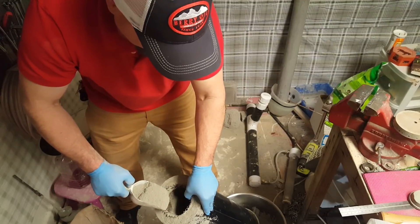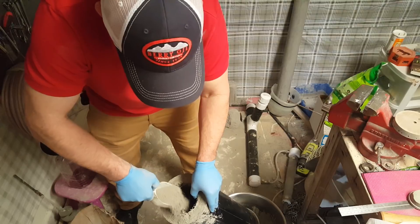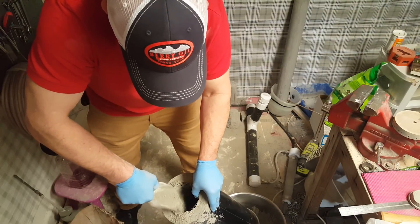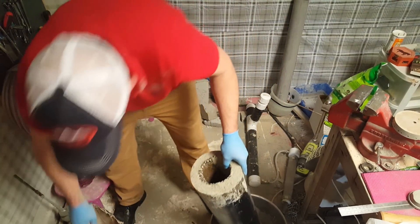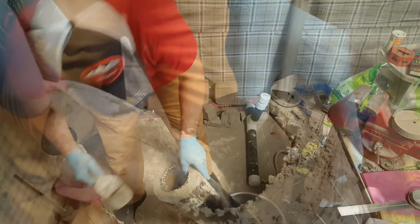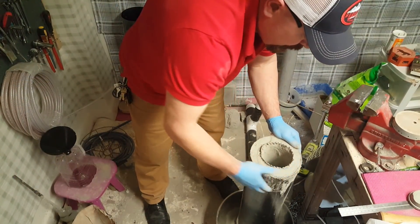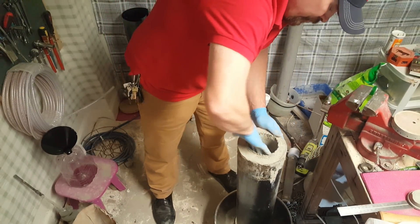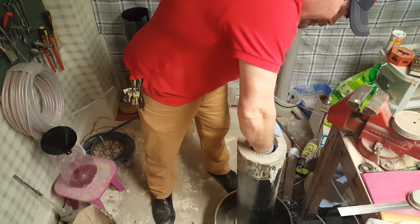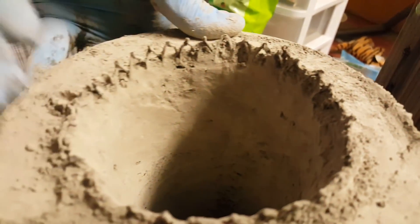I'm coating the inside with Portland cement — just kind of coat it until it's dry, then rub it smooth.